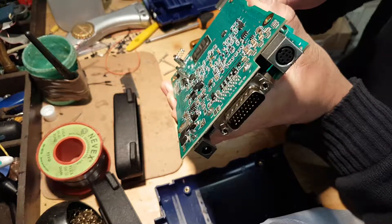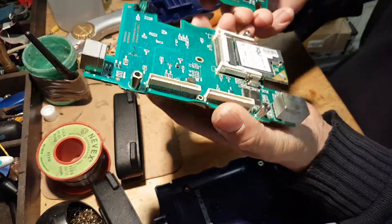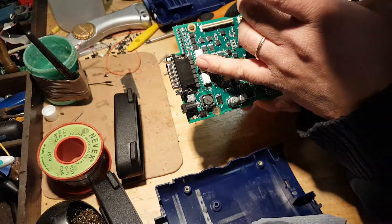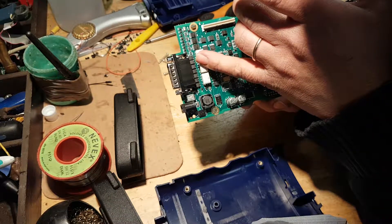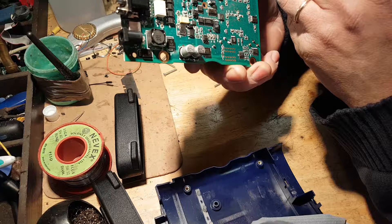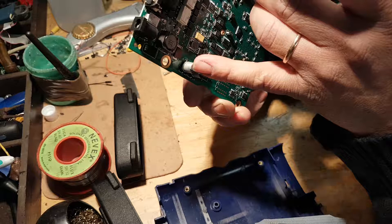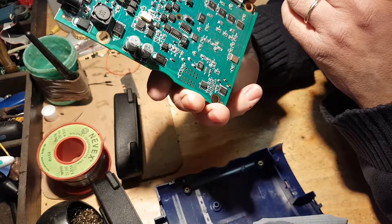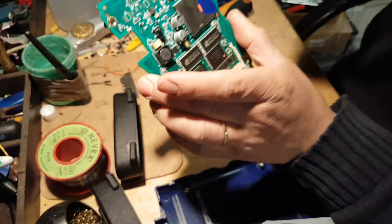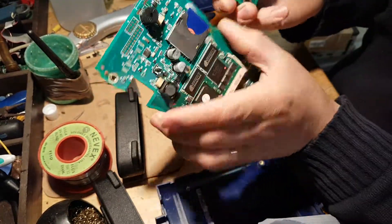On this side we have three relays. All branded — everything is branded. The only thing I can't really make out is these two capacitors, but everything else is filled in, guys. There are really no blank spaces anywhere, only a little bit at the top, but everything else is spot on.